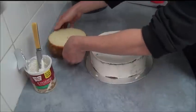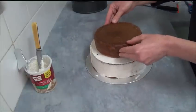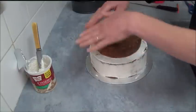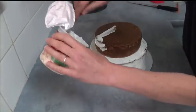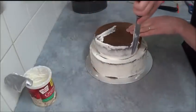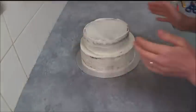Place the smaller cake right in the middle on top of the round cake and frost all over as well. Apply a thin layer of frosting to seal all crumbs. Once we apply the thin crumb coat around the entire cake, place it in the freezer for about 30 minutes to seal all crumbs.